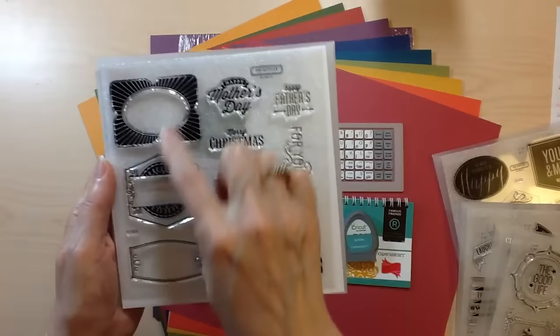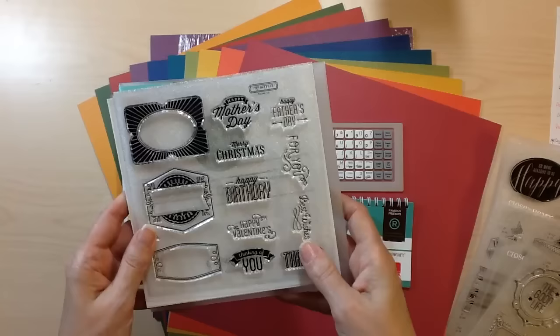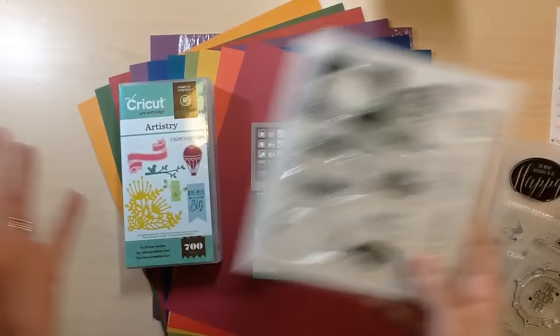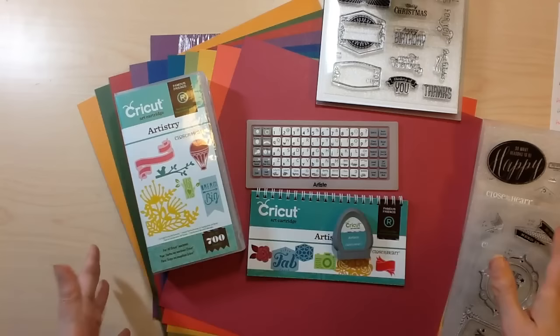Our stamp of the month for August is this great three-label set with all of these sentiments that you can stamp onto the insides, and every one of these images coordinates with the Artistry cartridge. So if you buy the Artistry collection, be sure to add your $5 stamp of the month to expand the incredible deal of this entire collection for $99, or $79 if you're doing the digital cartridge.